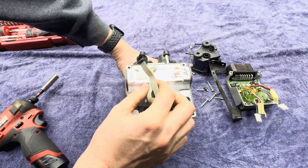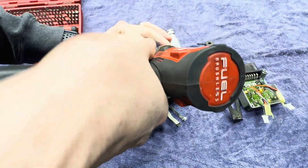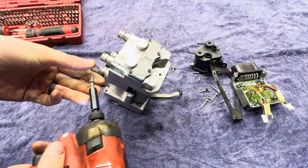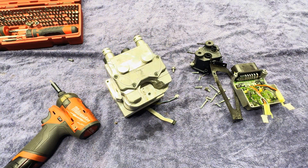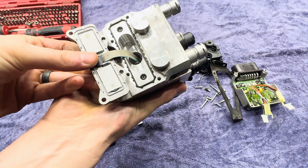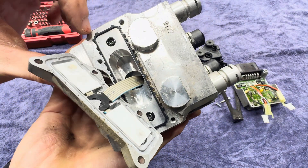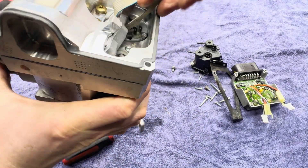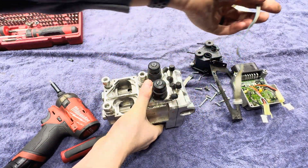We'll worry about these bigger fasteners under here later. Let's see what's going on here on the other side — let's get these four here off. Looks like we could pop this little cover off. I'm not sure what we've got going on here, but there are two little O-rings there. I wonder if these are little pressure sensors. There's a wire that goes all the way through. So we got that piece off — let's throw that in our parts bin.